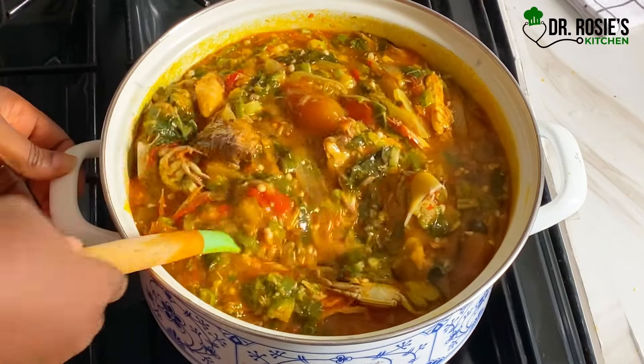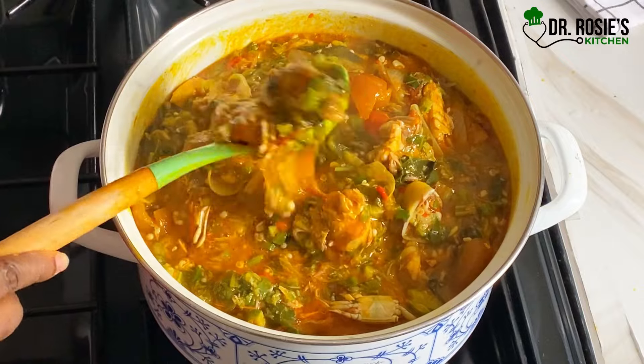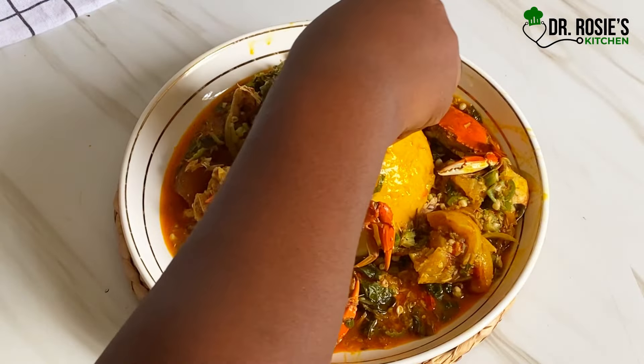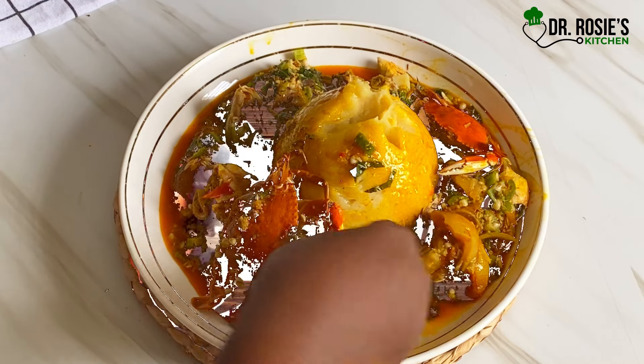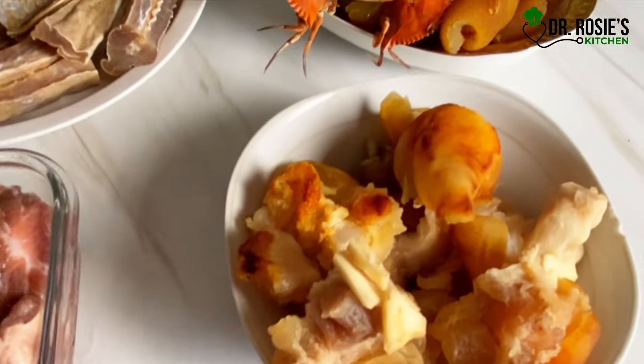Hi besties! Let's prepare a delicious okra stew recipe — you just don't want to miss this. It's so delicious and easy to prepare, so let's dive into the video already.